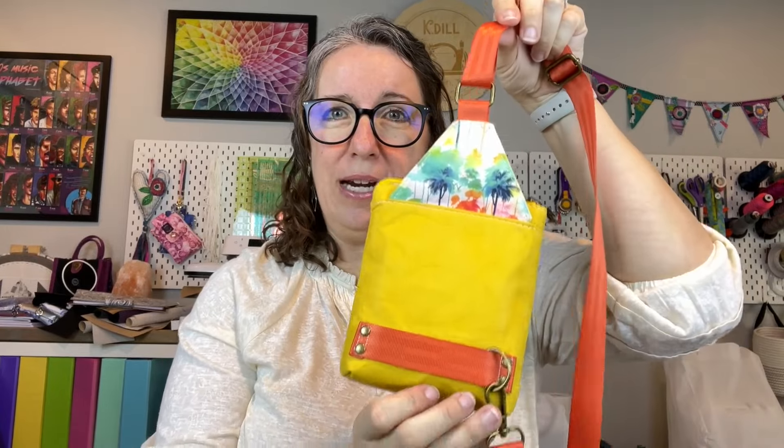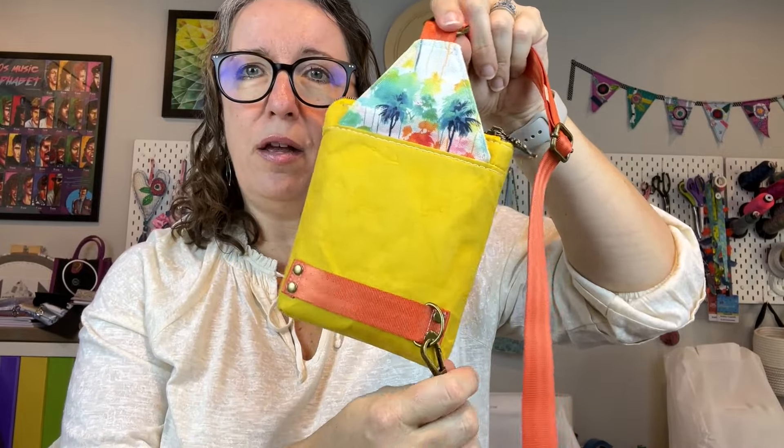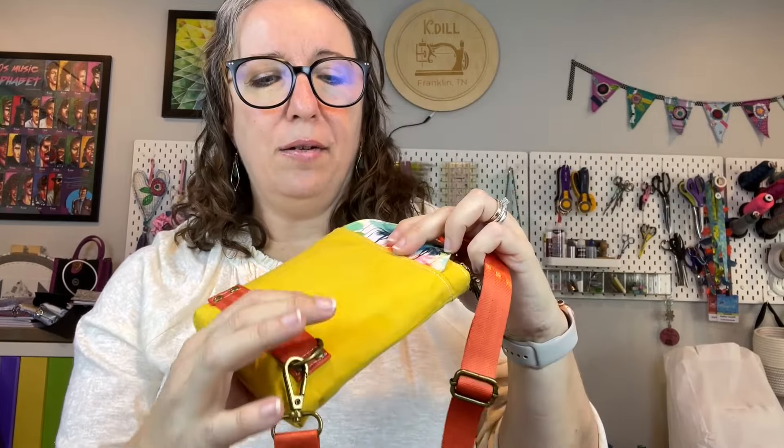Let me show you the one I'm making today. This is the Sander Sling, the small size, and I'm making it as a sling option. There is also a crossbody option in the pattern, so you have that choice if you'd rather have a crossbody style. This yellow here is the Dry Oil Skin from Merchant and Mills. It has a worn look, almost like waxed canvas with crinkly lines. I think it gives it a neat worn-in texture.